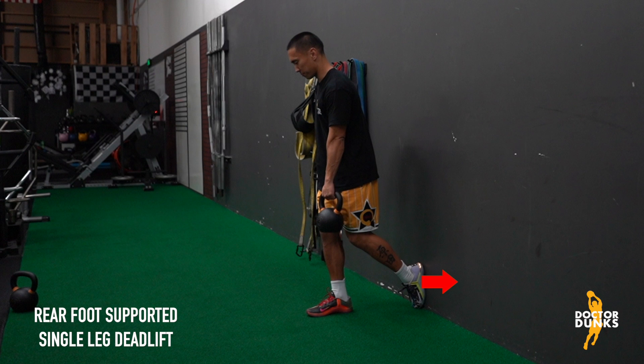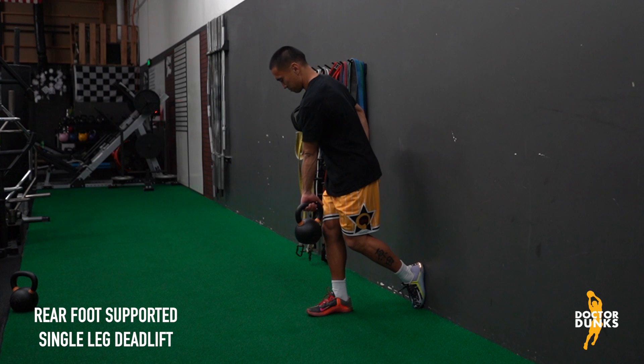Press and hold your back foot flat on a wall with your toes just in contact with the ground. Hold a dumbbell or kettlebell in the same side hand and rotate your arm inwards so that your thumb is pointing back towards your front leg.